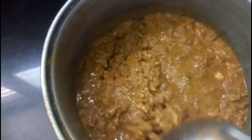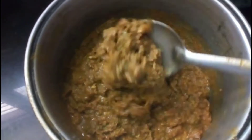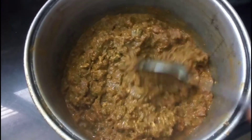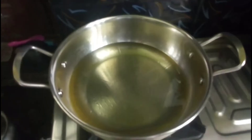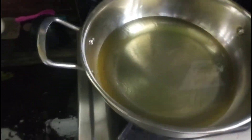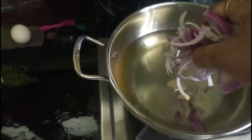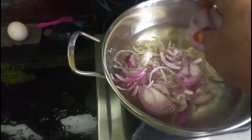I am going to add a keema biryani. I am going to add a paste on the top. I am going to add some spices.